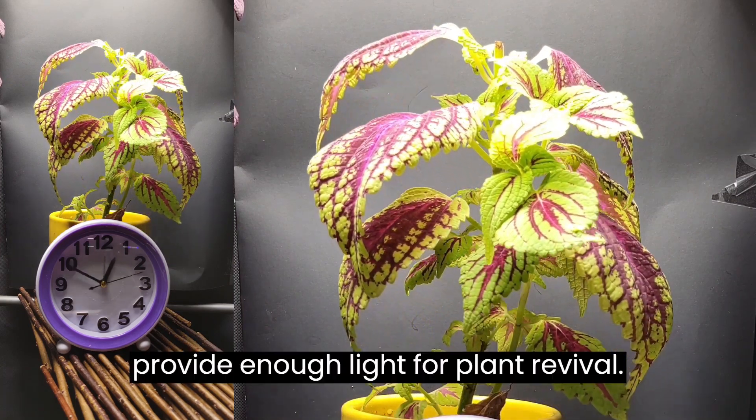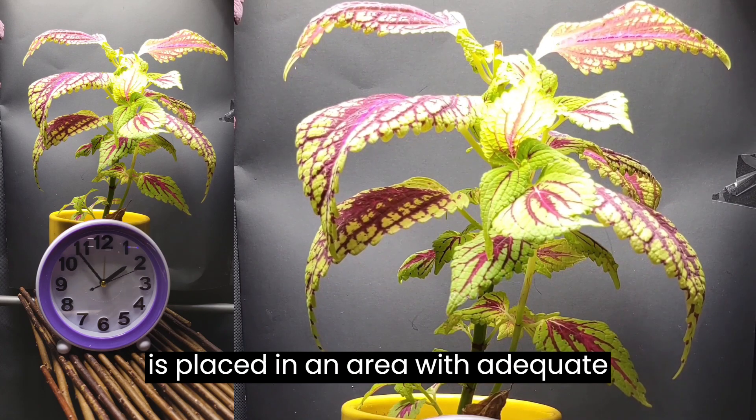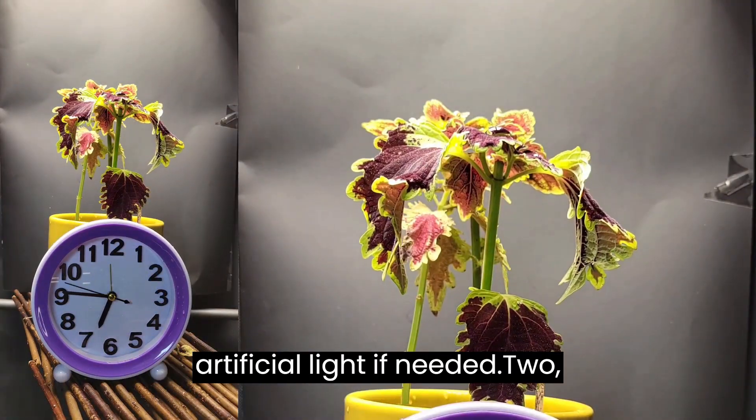Tip 1: To provide enough light for plant revival, it is important to ensure that the plant is placed in an area with adequate sunlight exposure, or supplement with artificial light if needed.